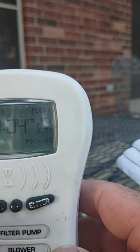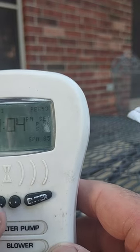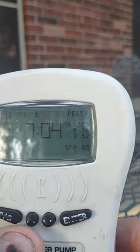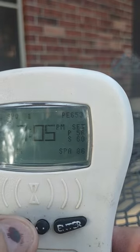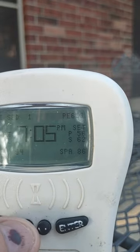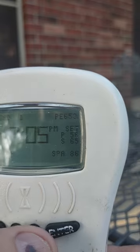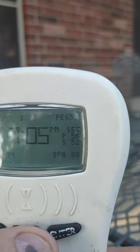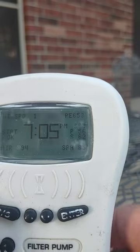If you were on spa, like it says right there, you would do the same thing — just raise the temperature like this: 58, 60, 61, 62. That'll turn on the heater and that's how you heat the spa. That's the basic operation.